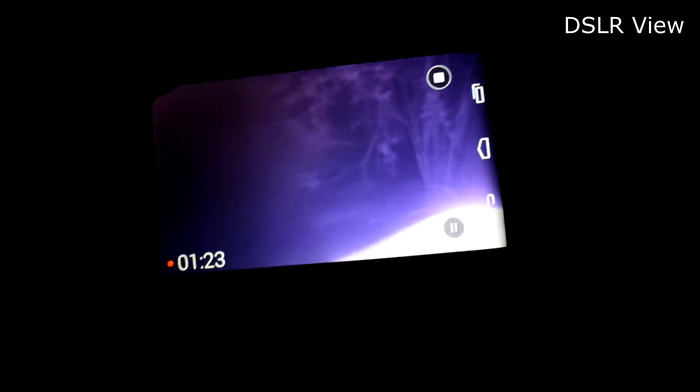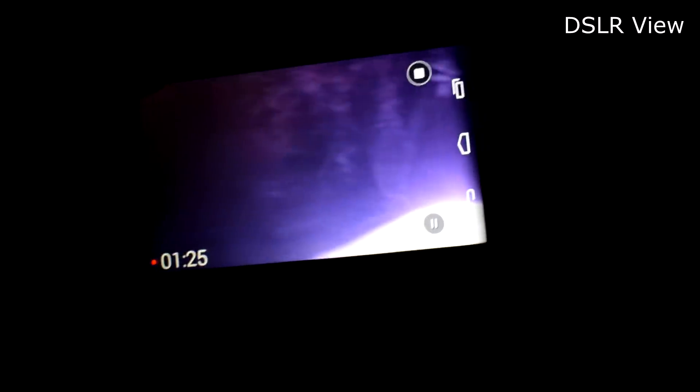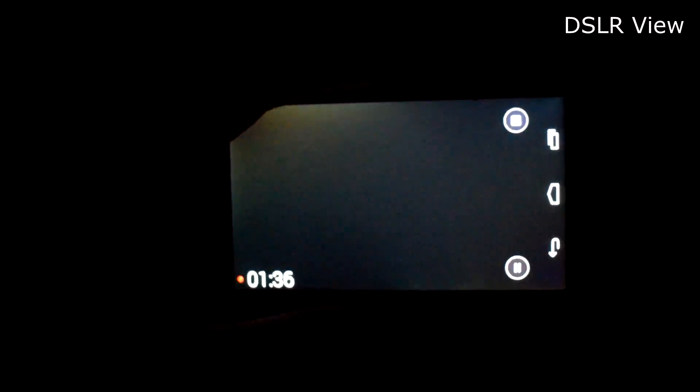Now just to see what the role of the infrared LED is, I'm going to turn it off. And here you can see — our infrared camera can't see in the dark now. So infrared illuminators are necessary.